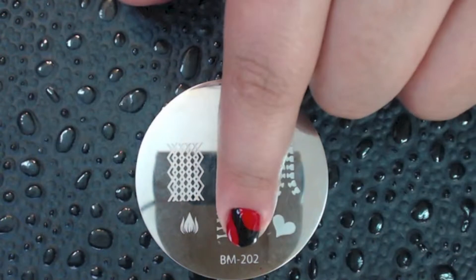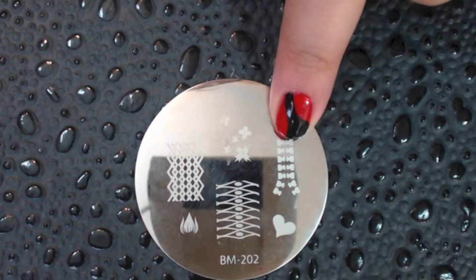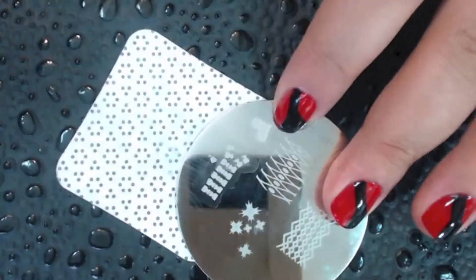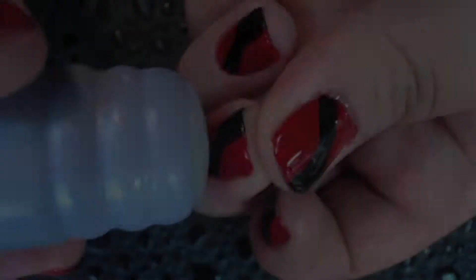The plate that we're using is Bundle Monster's 202. We will be using this little zipper on the side here. I'm using Conad Special Polish in Silver. The reason I'm using this color is because I think it looks a little metallic, and I think that's perfect for the zippers.